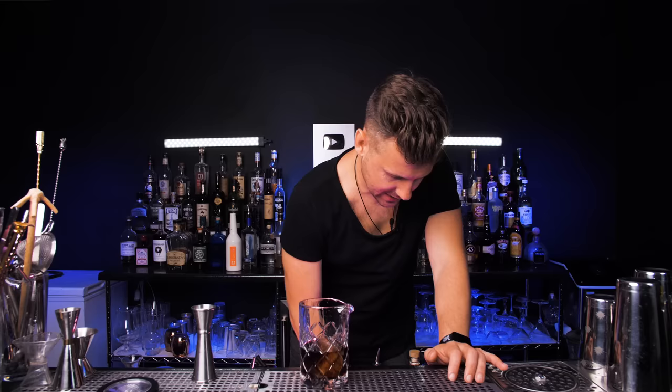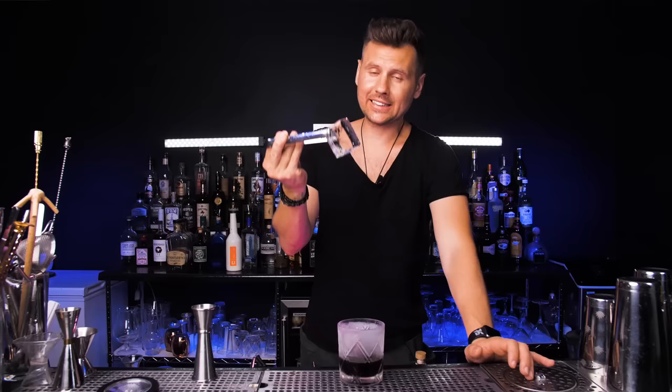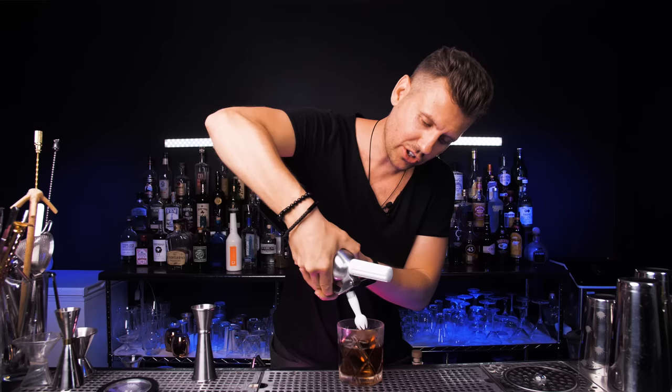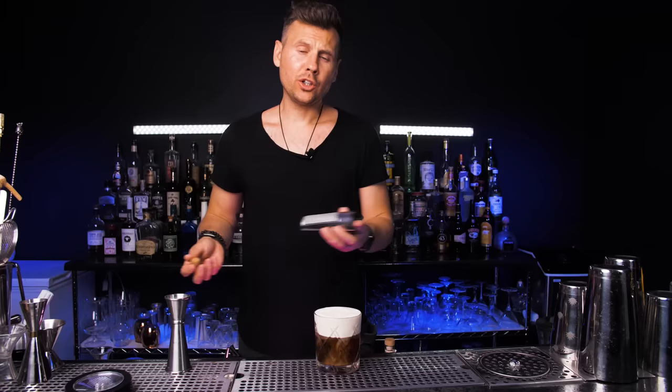Put a couple pieces of ice and stir it a few times. Now let's bring our chilled glass and just strain it. Next, I'm going to put a really nice and pretty ice cube. I'm going to add cream on top, but not just regular cream — I made this earlier. I mixed it with some sweetness, but you can use any flavor. You can use vanilla or anything. Then just put it on top like this.